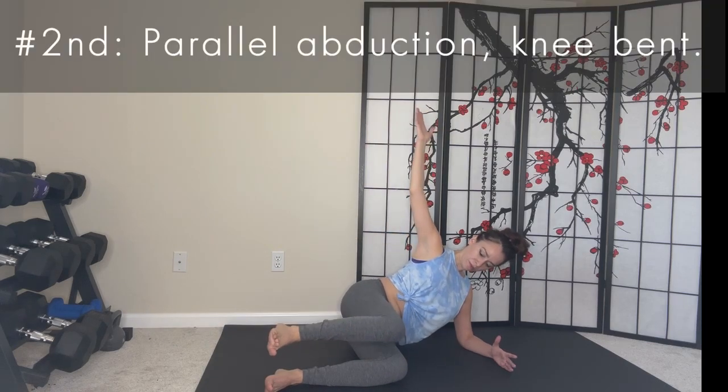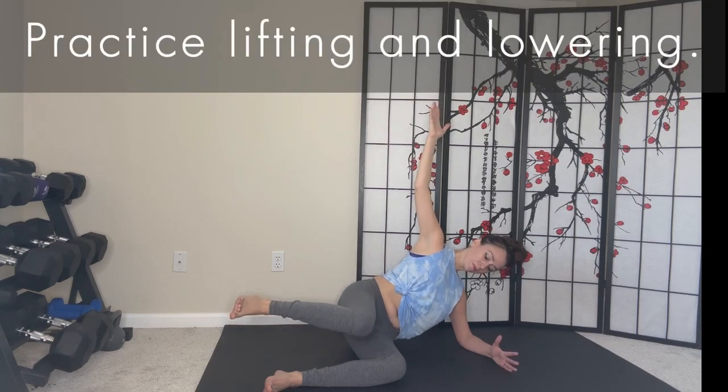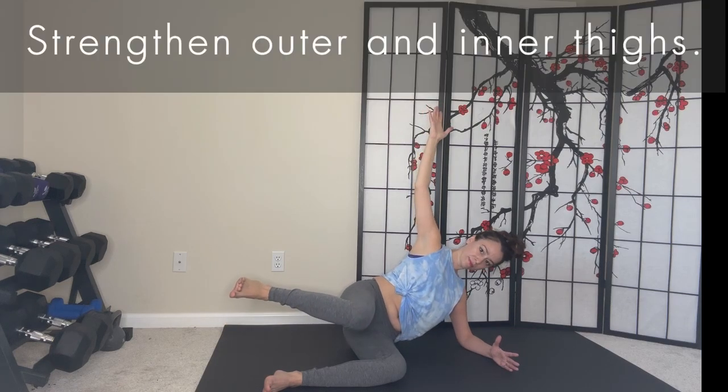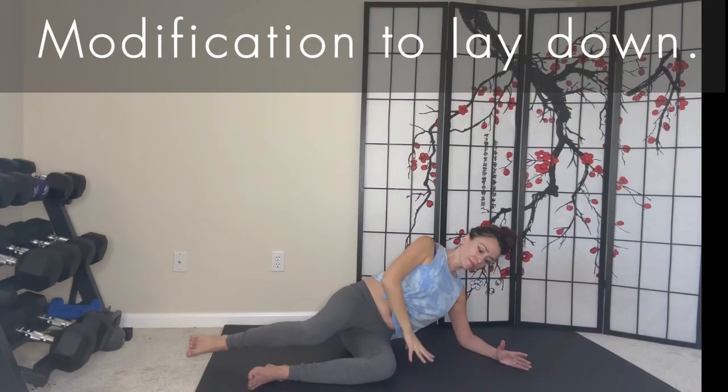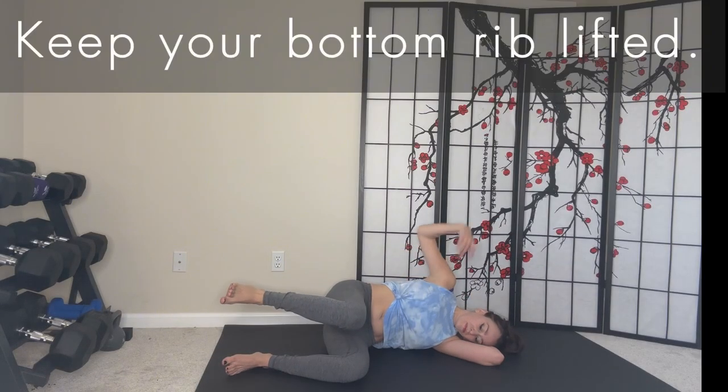Our second exercise is a parallel abduction with your top knee bent. Practice lifting and lowering your top leg to strengthen your outer and inner thighs. And here's a modification for how to perform this series lying down. Keep your bottom rib lifted.